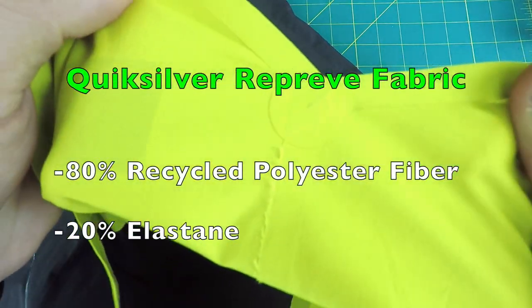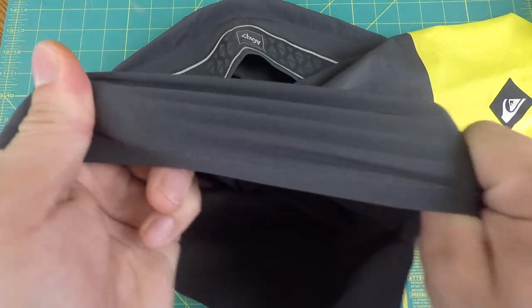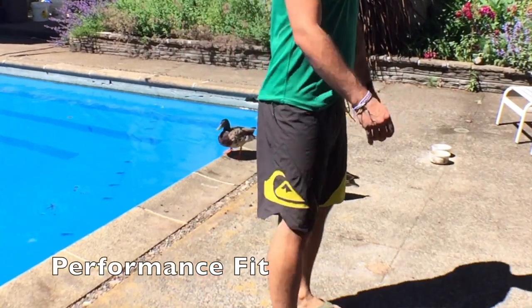This Quicksilver Reprieve fabric is really comfortable, not to mention really stretchy, and works great both in and out of the water.